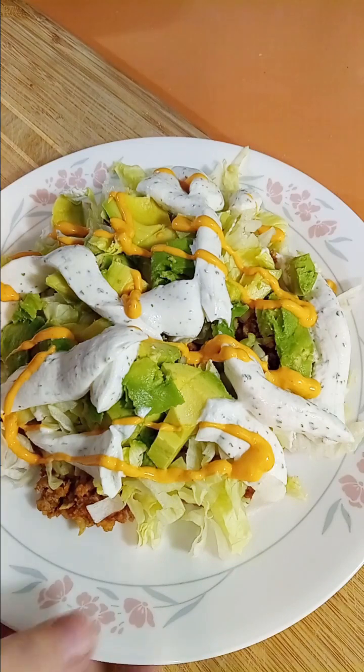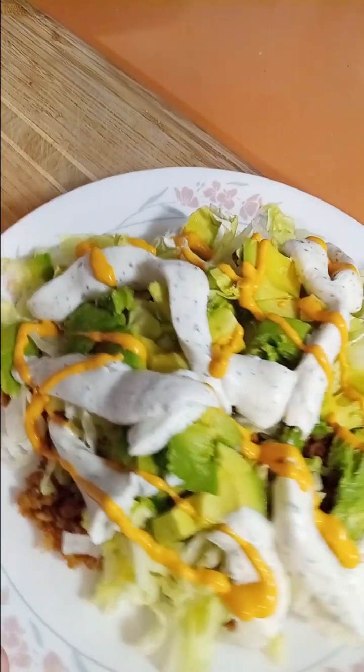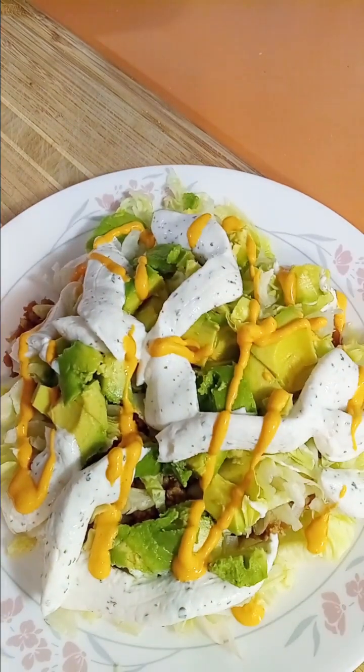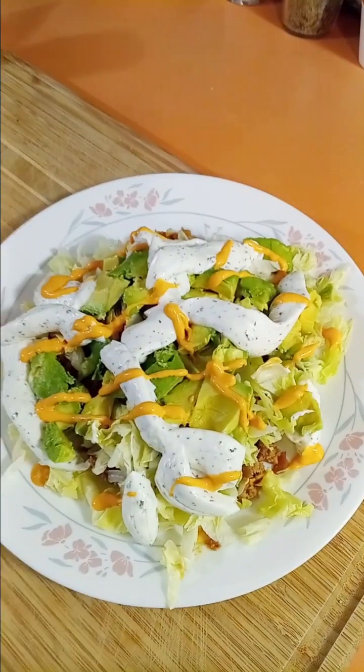We have the 93% lean ground turkey meat with the red beans that I smashed in there and onion, iceberg lettuce, avocado, fat-free plain Greek yogurt, and a drizzle of sriracha mayo. That's lunch.